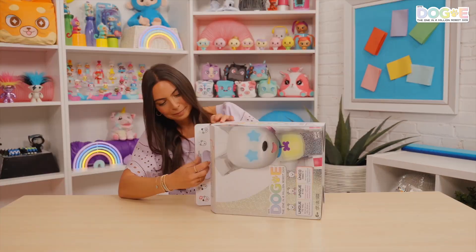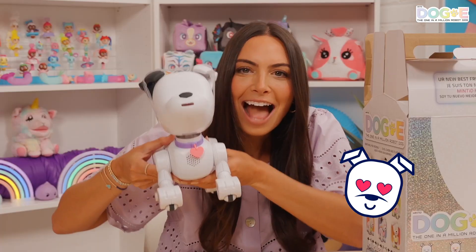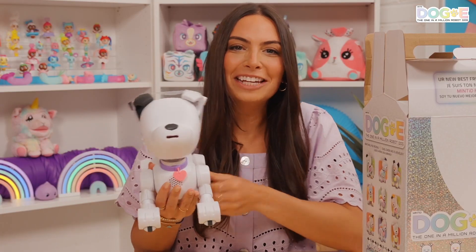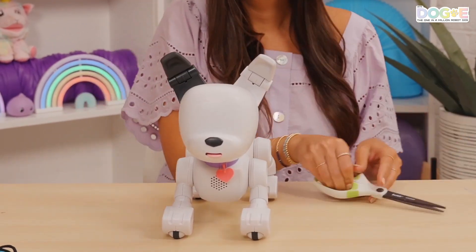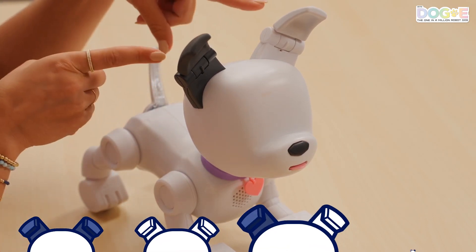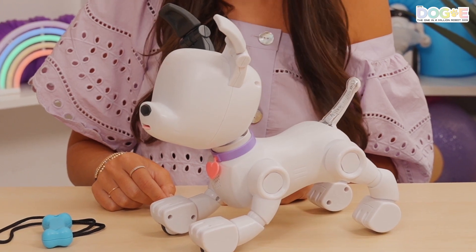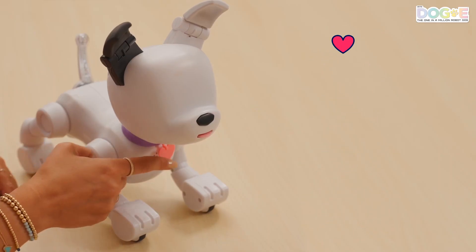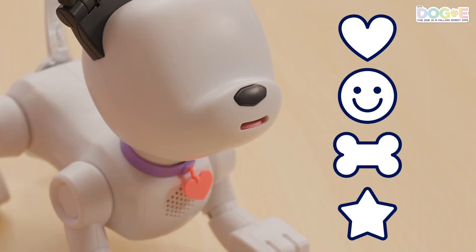Seriously, one in a million. Let's open it up. How cute is this? Your doggy is going to totally be one of a kind. Get a grown-up to help cut the ear strap — that reveals your dog's ear position. You can have black ears, white ears, one of each ear, and different ear positions. Doggy's accessories come in different colors: collar, tag, and bone. And the tag will be different shapes.